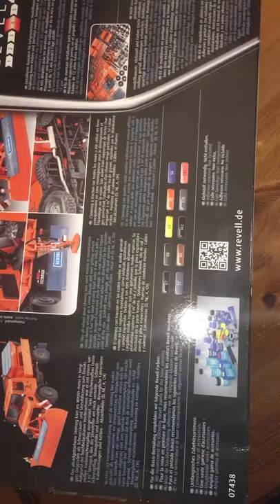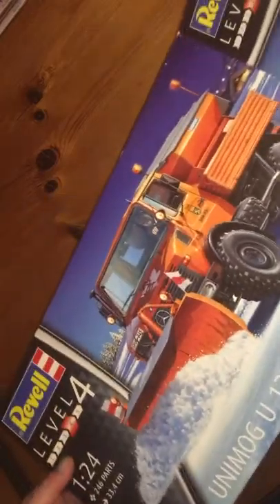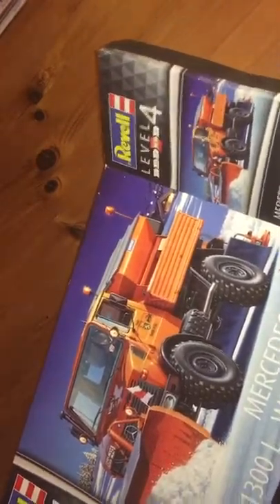There's also a QR code on the back — I haven't scanned it, but I imagine it takes you to the Revell website. So let's get in the box. It's a flap-opening box, typical Revell. I'm not super keen on that — I prefer the lift-up box tops that we get from Japanese and American manufacturers, but I suppose it doesn't matter too much at the end of the day.